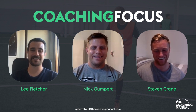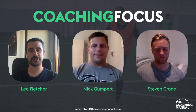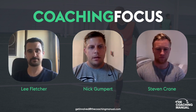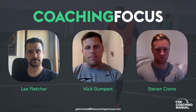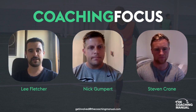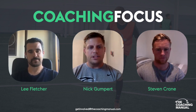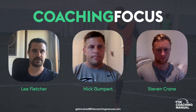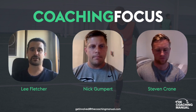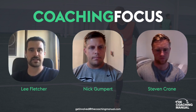And we're joined by Nick Gumbert. How are you doing Nick? Good, thank you. Fantastic, where are you working at the moment Nick, where are you coaching? Yeah, I'm the Girls Academy Director for a lead program in a suburb area in the LA area. Brilliant, fantastic. So we'll jump straight into it Nick as we always do, get the ball rolling as we like to say.